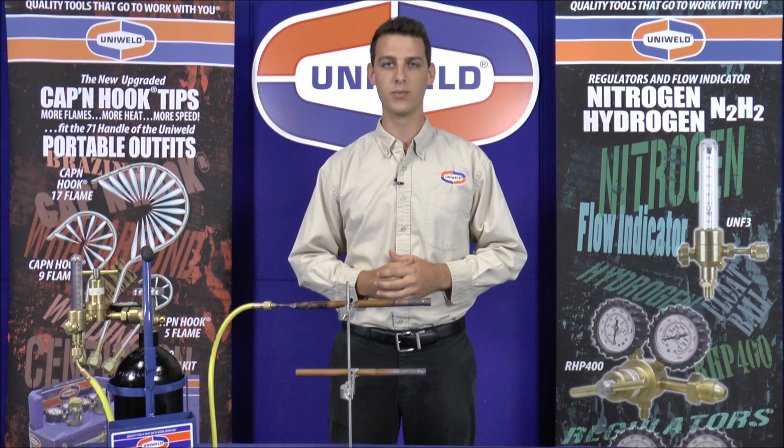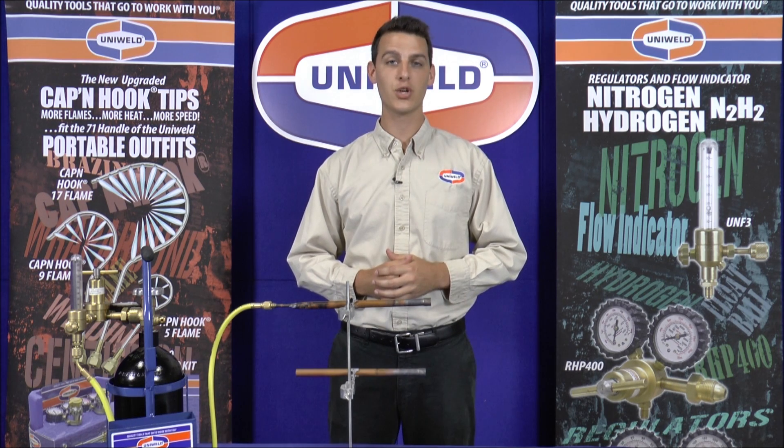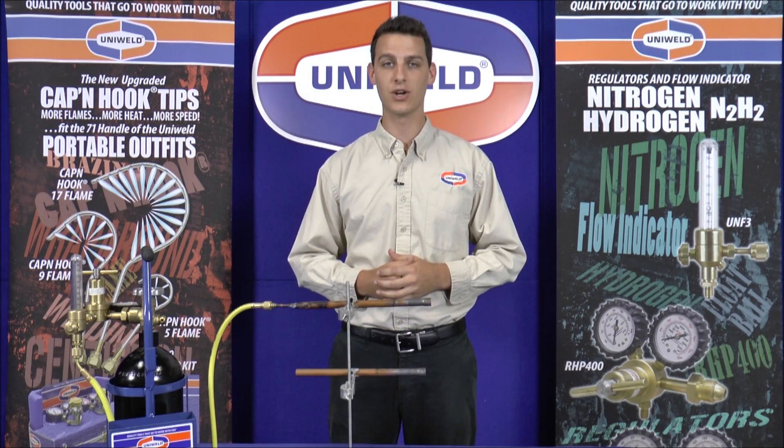Hi, Matt here bringing you a tech tip from Uniweld Products. Today we're going to show you how to braze a copper fitting with nitrogen flowing through the line to prevent oxidation. I'll explain more about that later, but let's go ahead and get started.